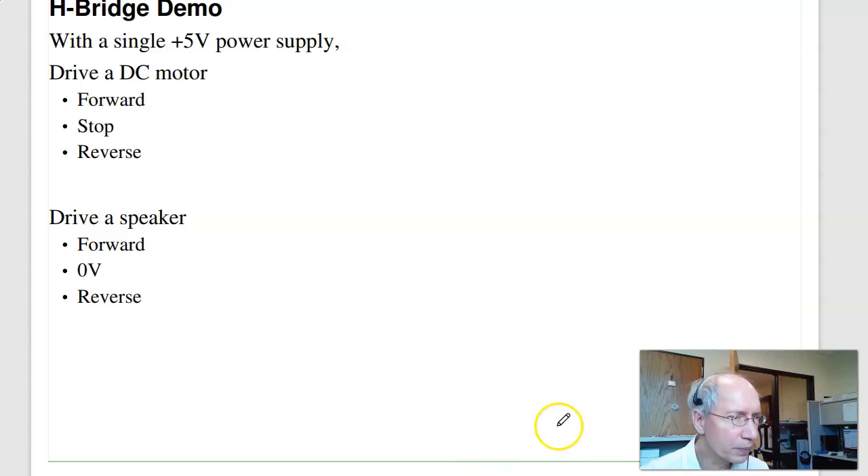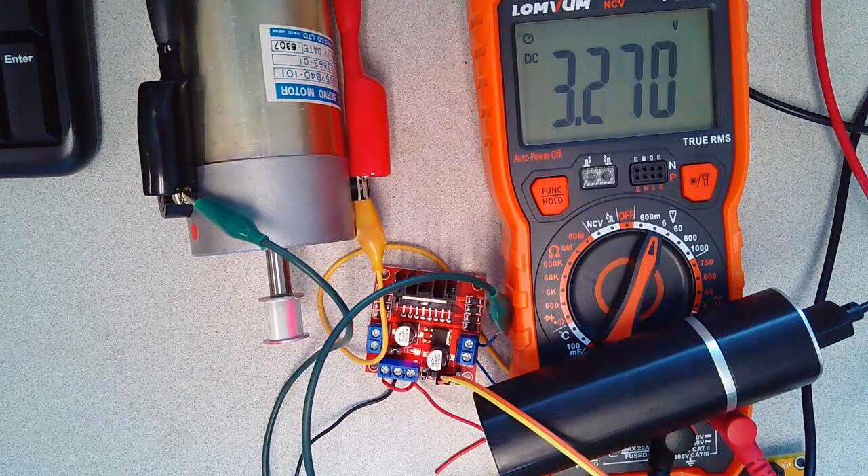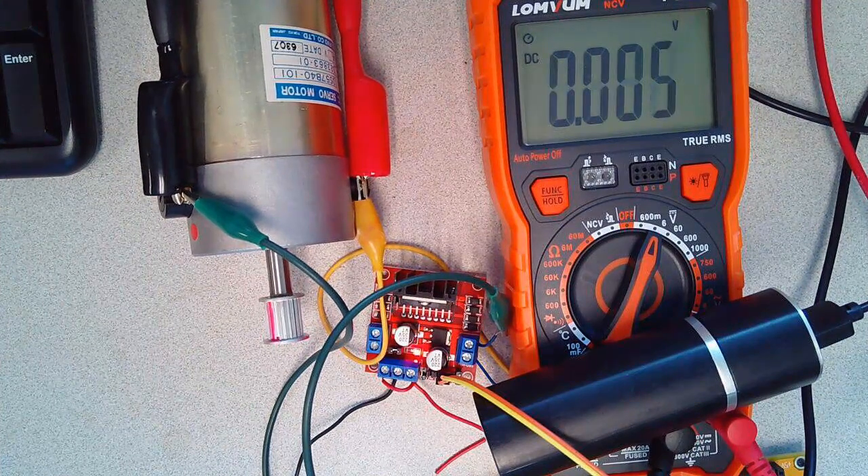Quick demo: with a single 5V supply, applying the control inputs gives a positive voltage that spins the motor one way, then a negative voltage that spins it the other way. I can get both plus and minus voltage out of a single supply.